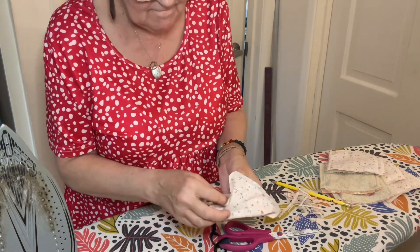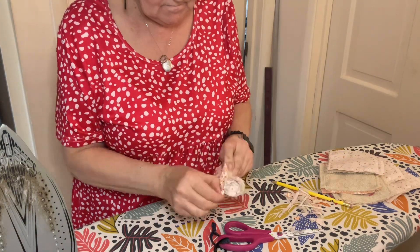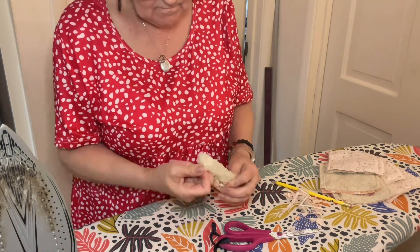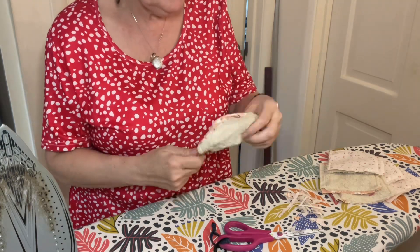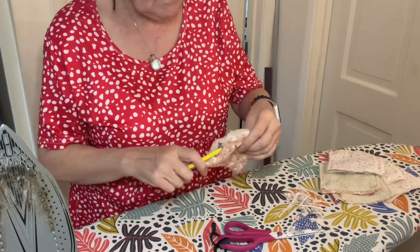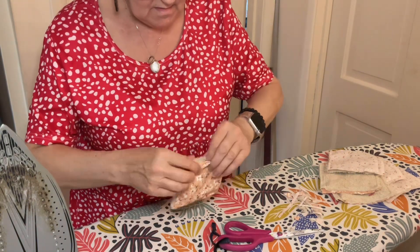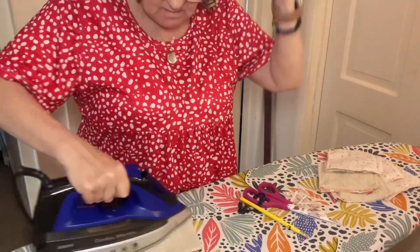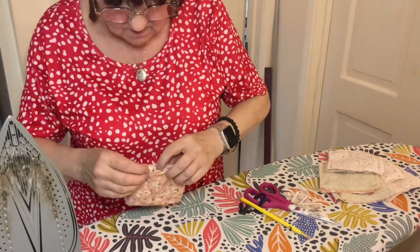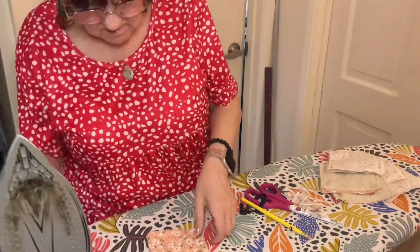Mine dry overnight — I clean my face at night with them and they are dry by the morning just hanging in the bathroom. You can add a label, a ribbon, or a little bit of string — it's up to you. They're four and a half by four and a half inches approximately, because I've made these quite quickly, and give them a good press.